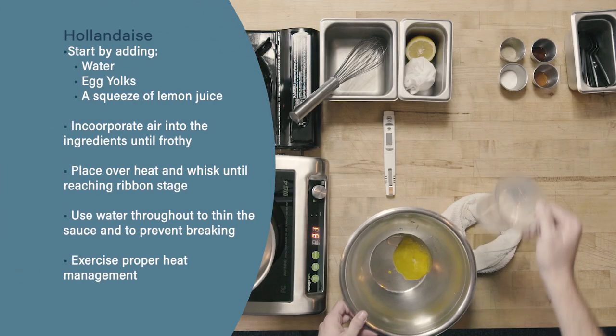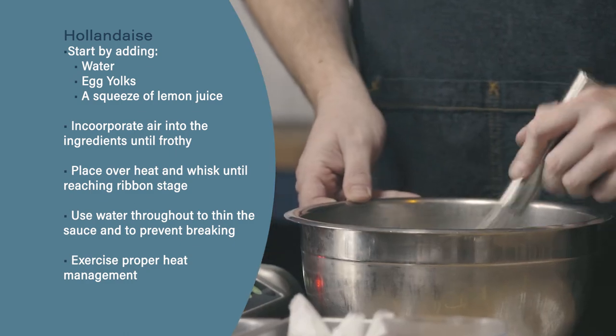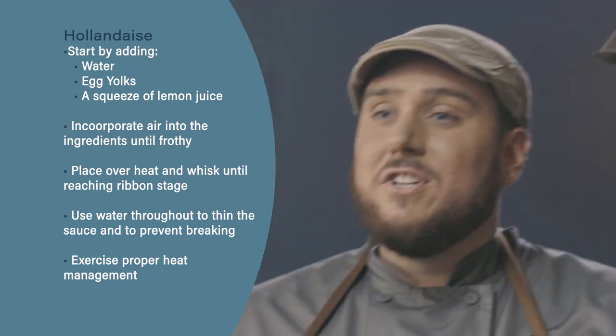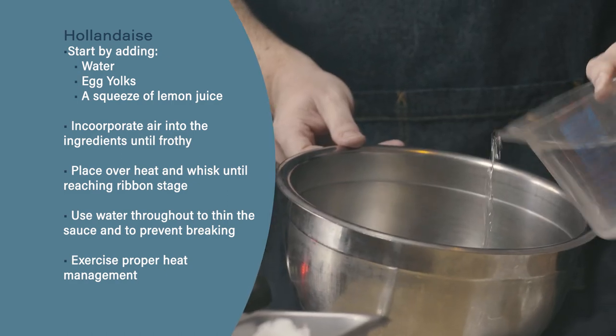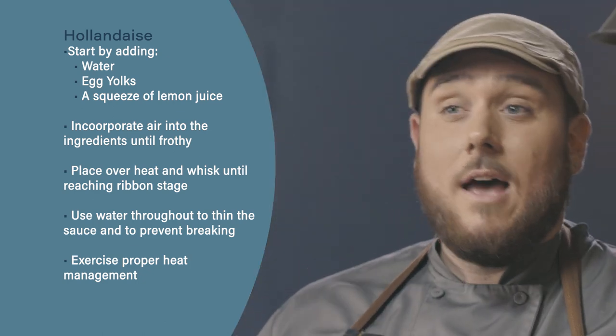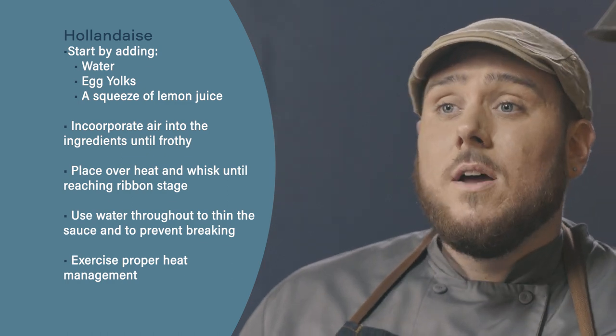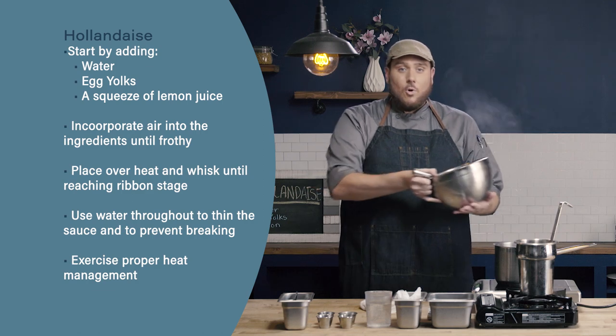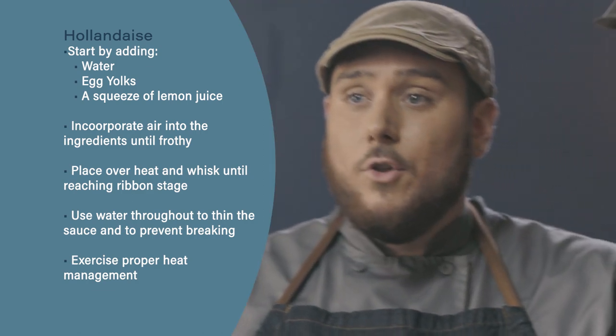Let's review: To start, add your water, egg yolks, and a squeeze of lemon juice, and incorporate air until it gets nice and frothy. Put the ingredients over the heat and whisk until we get to ribbon stage. Next, use water throughout the process both to thin the sauce as needed and to stop the sauce from breaking if it ever starts to break. Finally, with hollandaise, be careful of your heat — feel the bottom of the bowl, go on and off from the heat as needed, and make sure the bottom of that bowl stays really nice and warm, but not too hot.